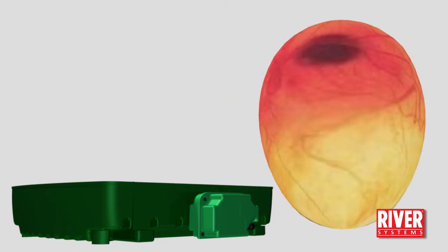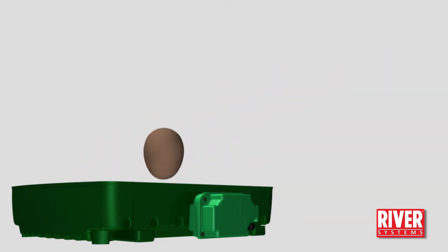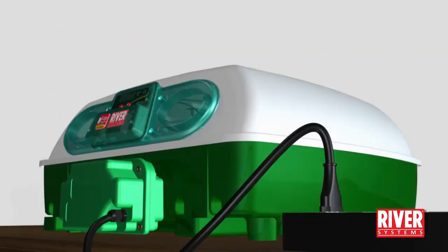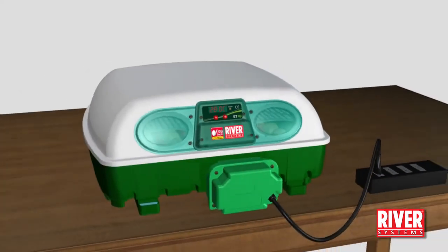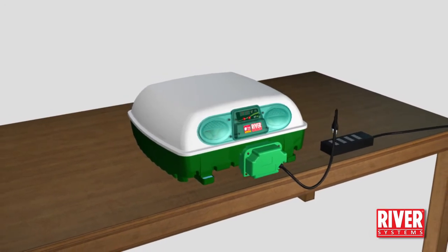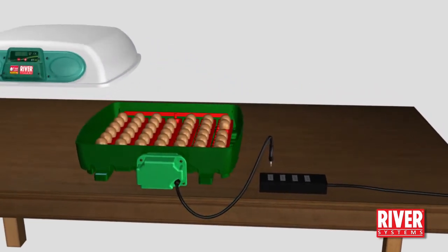One week later you can perform the second candling to check the condition of the embryos. For hen eggs, on the 18th incubation day, unplug the egg turning unit and start the hatching phase. For other birds, the incubation period is different — please refer to the instruction manual.